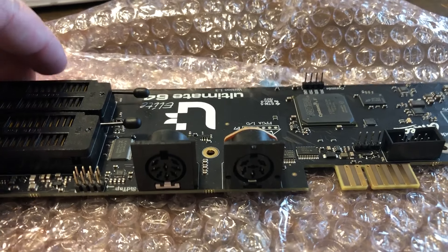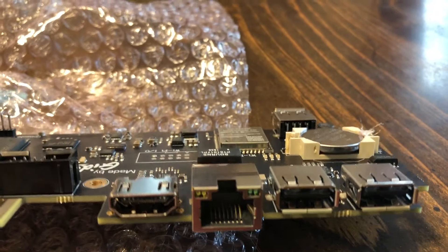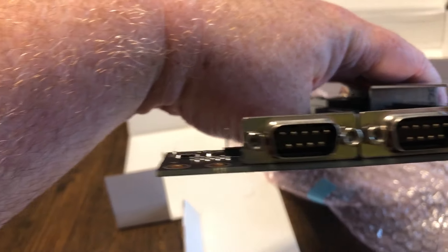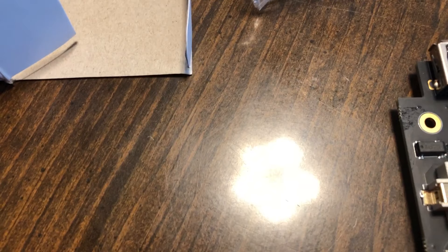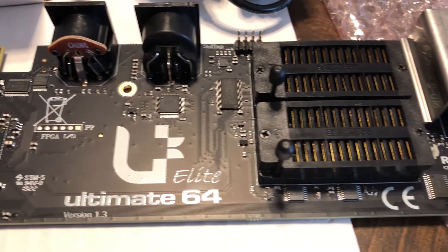Those are ZIF sockets where you can put in your own SID chips, and we've got various inputs and outputs: HDMI, Ethernet, USB ports going into a Commodore 64. There's a clock battery and an internal USB slot, the joystick ports, the power plug, and the AC adapter plug. Let's give an overhead view — this is made by Gideon. I love the black PCB.